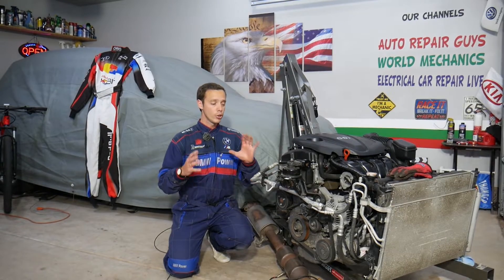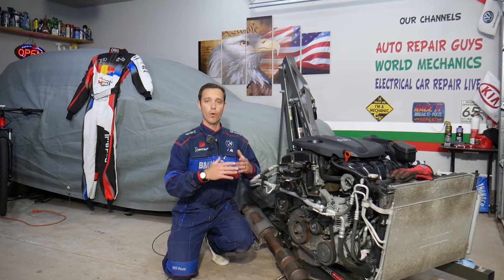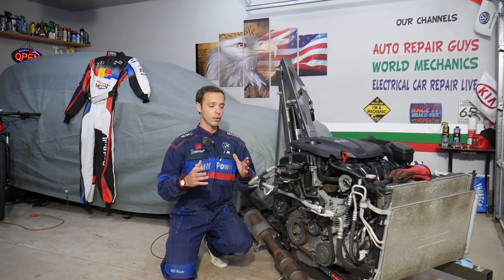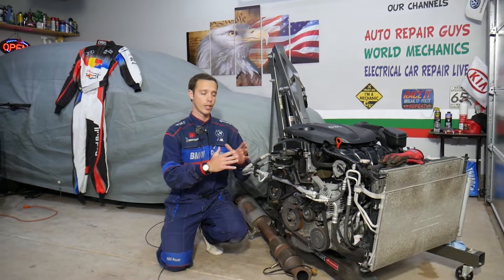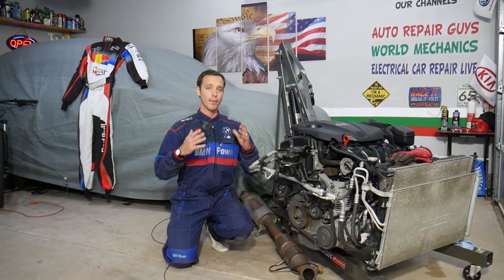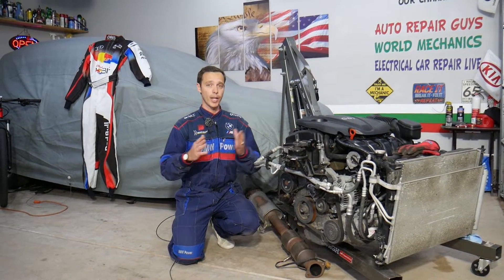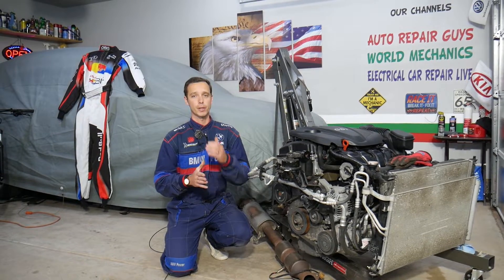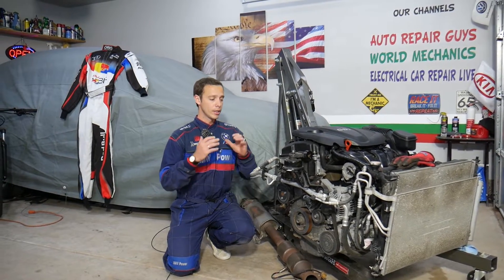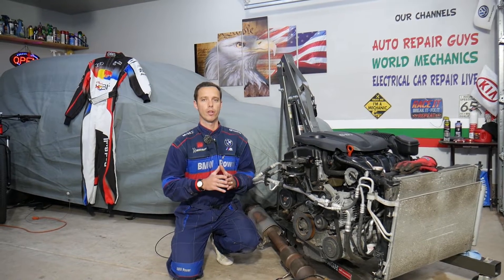This should work on Hyundai Santa Fe generation 2013 all the way to 2016 with a 2.4 GDI engine. Every single car we get at the garage, we try to make at least two to three hundred free repair videos — we take them completely apart and show you how to fix practically anything. Our mission in the shop is to save you as much money as we can. All we need in return: please subscribe and like the video.